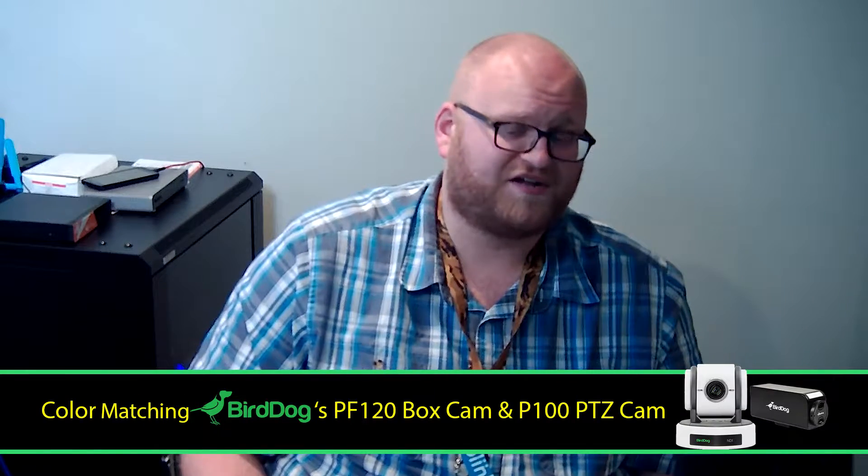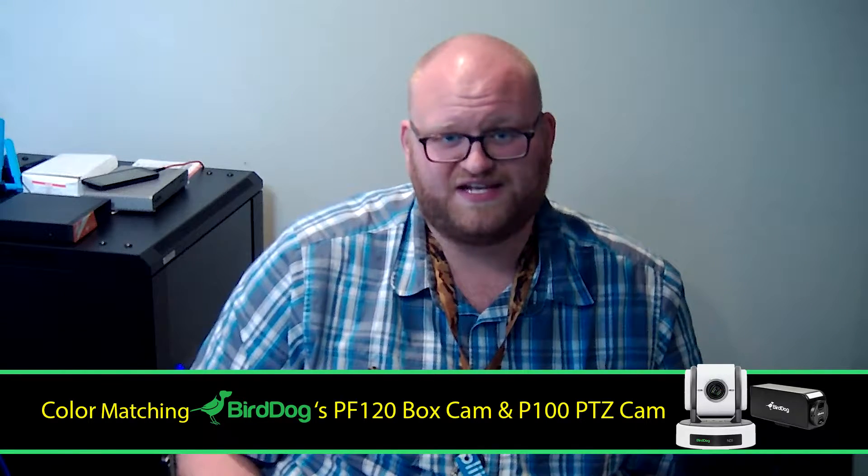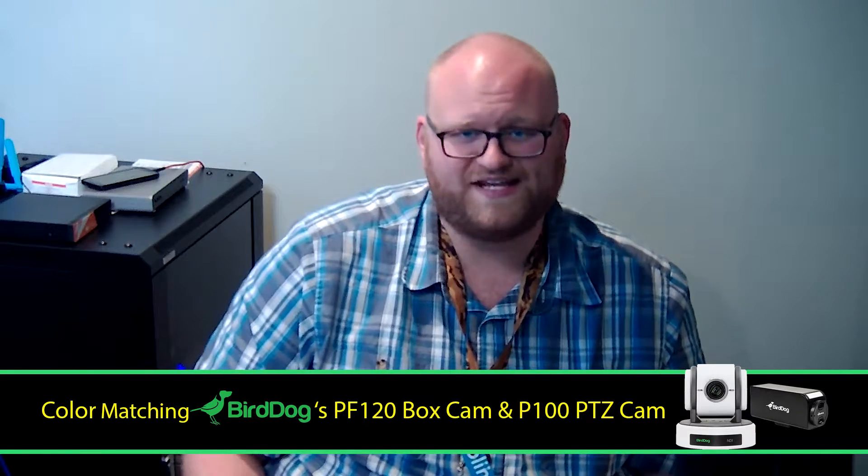Hi everyone, this is Adam Noyce. I'm a video production specialist and today I'm going to show you how you can color match your BirdDog PF120 box camera with your BirdDog P100 PTZ camera, and I want to show you just how easy it is.